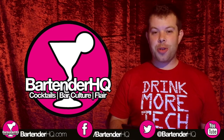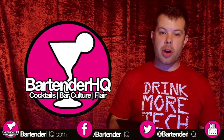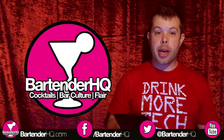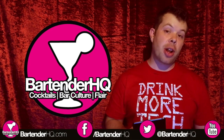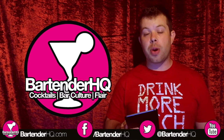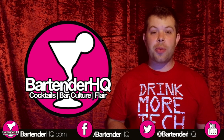Hi guys, welcome to the BartenderHQ.com podcast. On this week's show we've started off with the Drunk Tech Review — a quick mention for those guys. I'll explain why in just a second. Then we've got a couple of new flare bottles I've been trying out, liquor bottles I've been trialling to see how well they work in flare. And then on to this week's update on the flare project, looking at Roadhouse rules and exactly how you can maximise your points in a flare competition. So let's get straight on with the show.